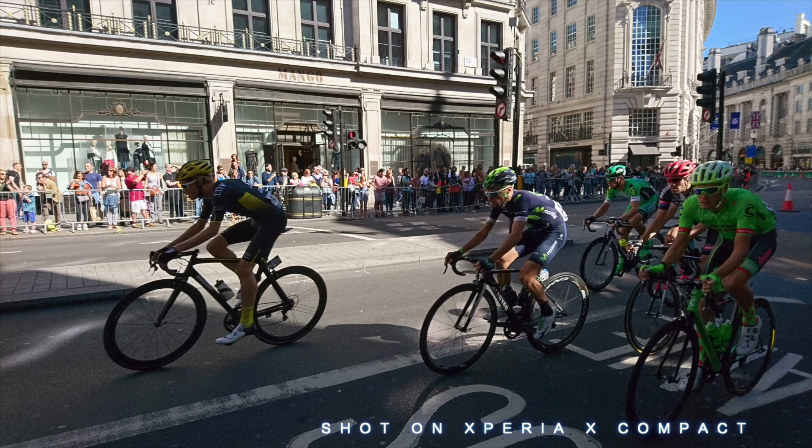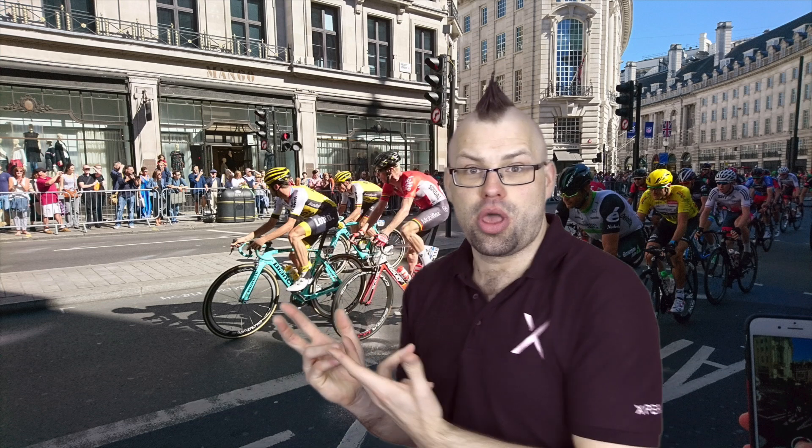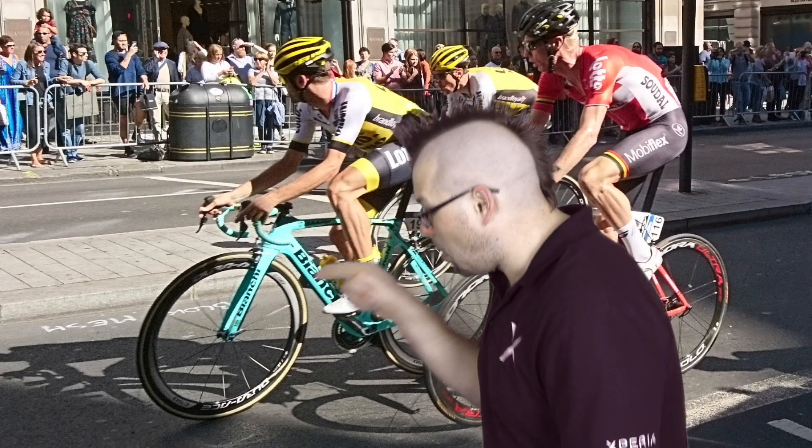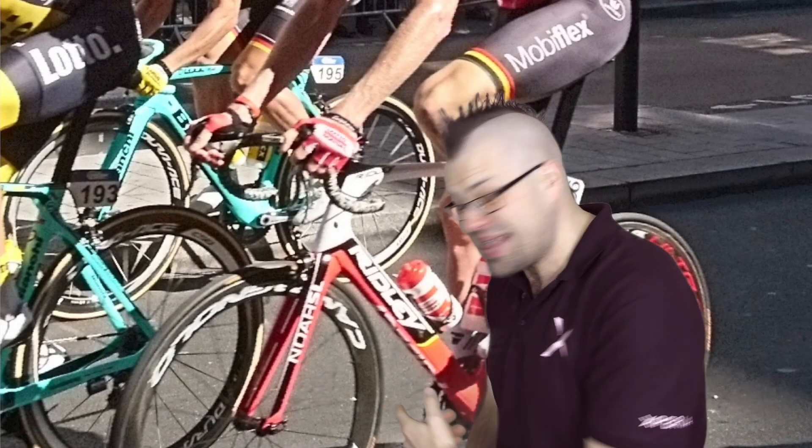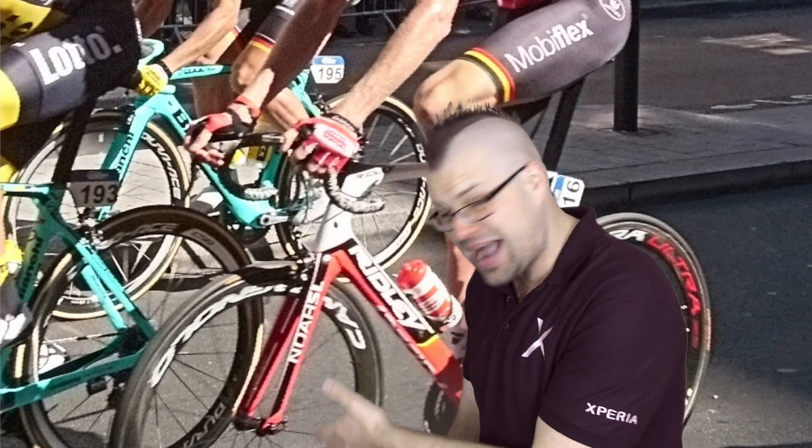So here are the results. Look at that — there is no motion blur. You can even zoom in on the spokes of the wheel. You can see the branding on the rim of this wheel, and it's traveling at 40 kilometers an hour.